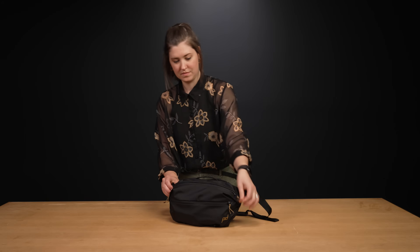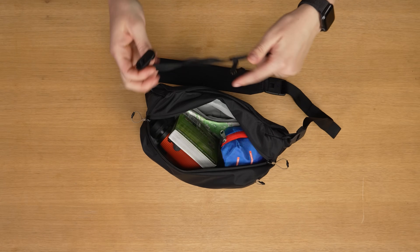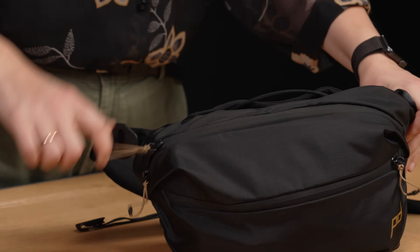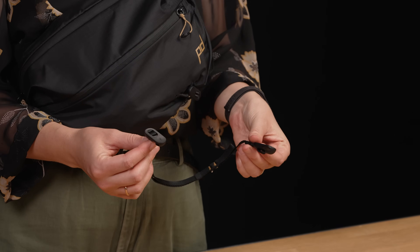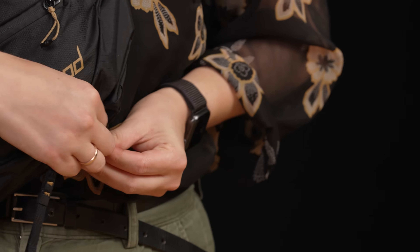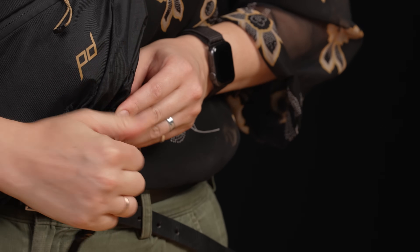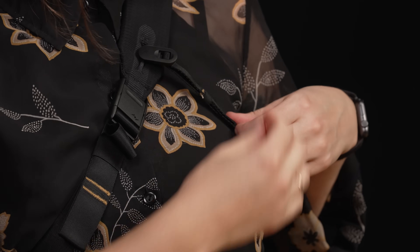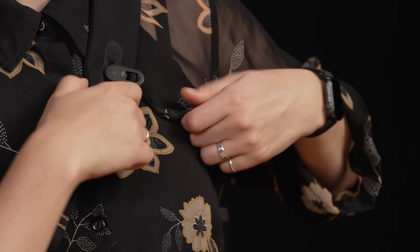Let's talk stabilizer strap. The 7-liter comes with a stabilizer strap because of its size. You'll find it in the internal zipper pocket of the bag. I find it easier to set it up while the bag is on your shoulder. Your stabilizer strap has an adjustable end and a fixed end. Attach the fixed end of the cord loop onto the bottom of the bag — just hook it over and give it a pull until you hear a satisfying pop. Then attach the adjustable side to the cord loop on your strap. Cinch it down to your desired comfort, and boom, you're ready to be extreme.